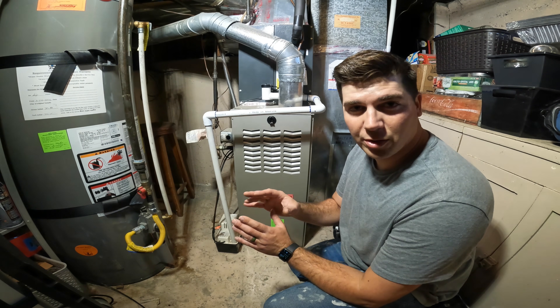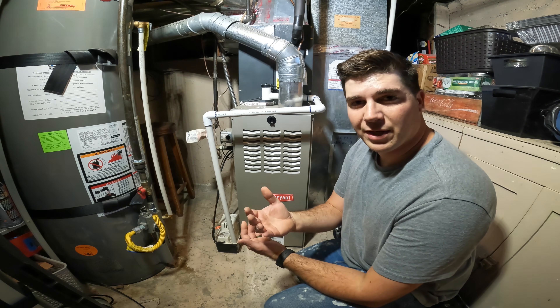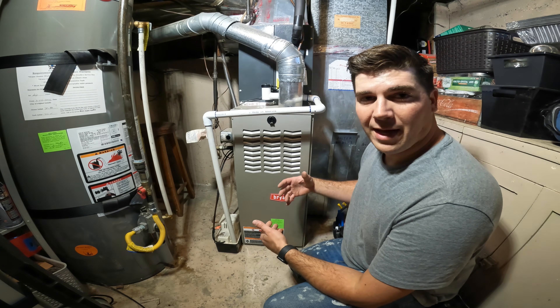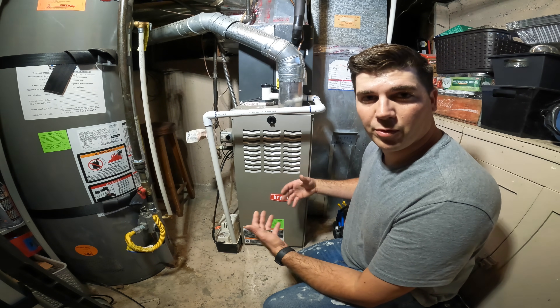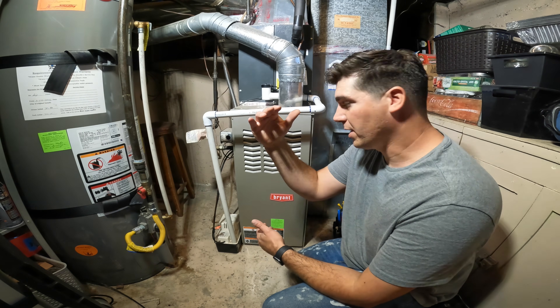It literally costs nothing to do. And in order to show you properly how to fix this, I'm actually going to show you the order of sequence that a furnace runs through when you turn up your thermostat a few degrees and it calls for heat.